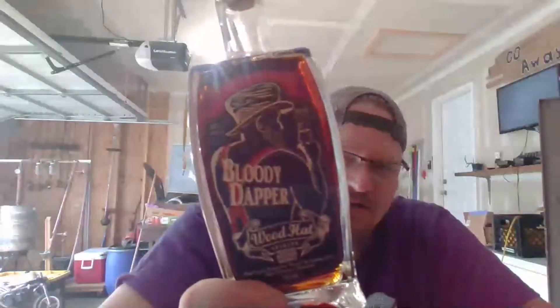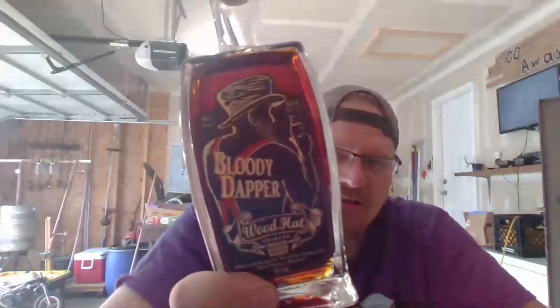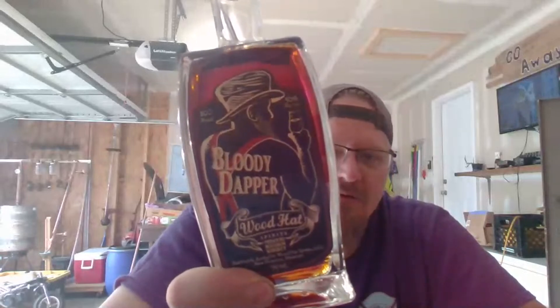Maybe two videos or one video, we'll see. Let's see — product review, haven't opened it yet, but it's Good Head Spirits, right up the road from where I live. Looking forward to trying that.